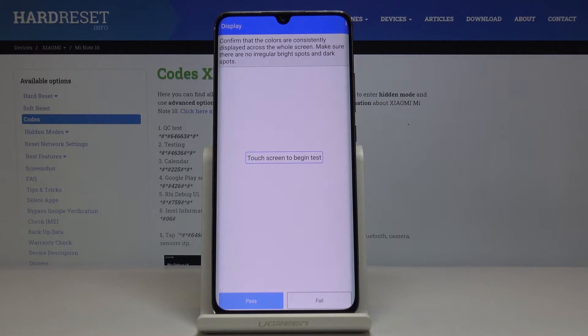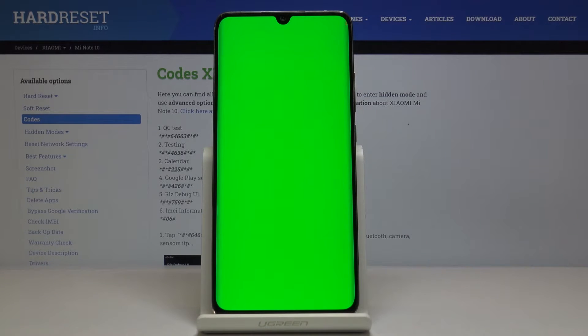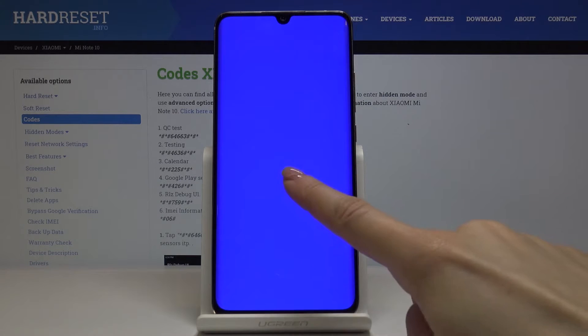Touch the screen to begin the test. As you can see, the red color is working properly, green as well, and blue is also perfect.